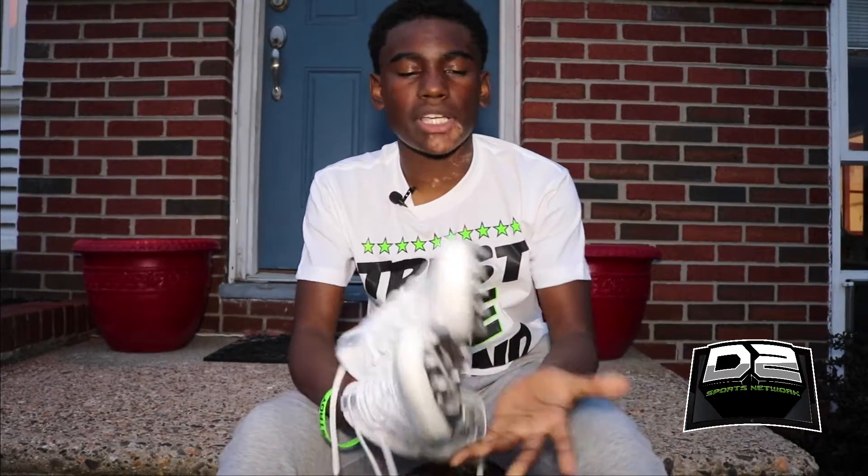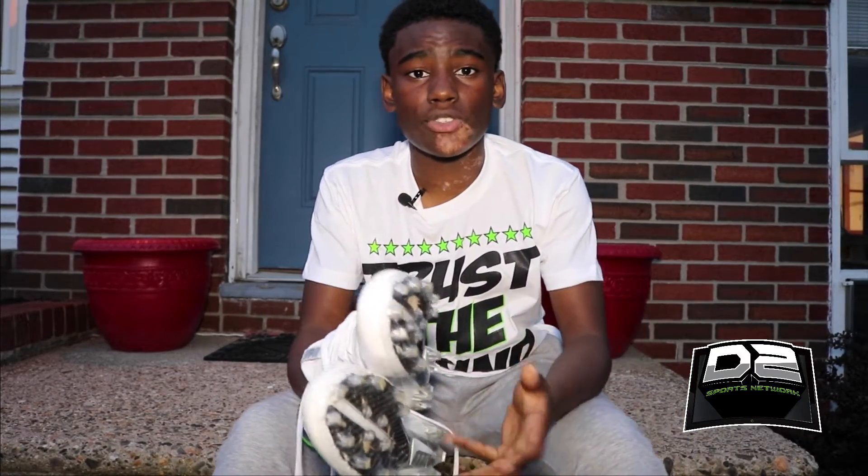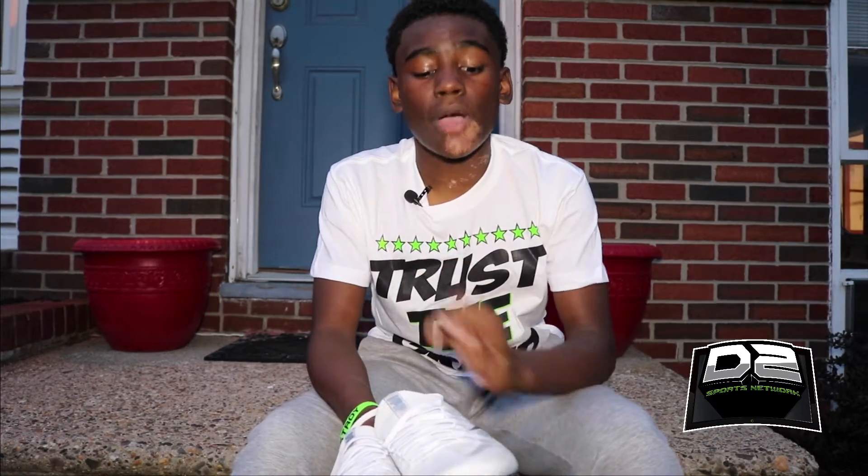Welcome back guys to Deucey Reviews. I got these Nike Untouchable Pros — last week I did a review on these, and this weekend I had an opportunity to wear them.